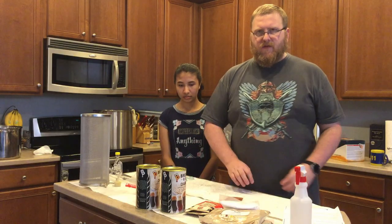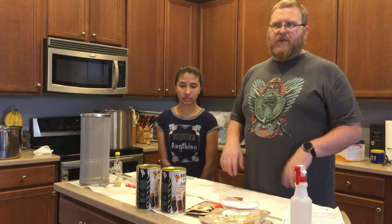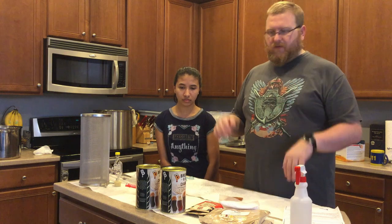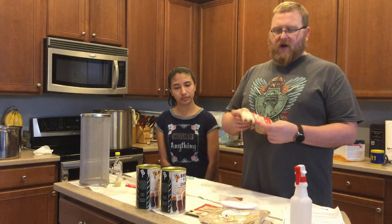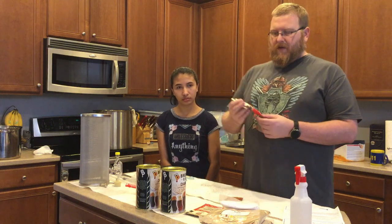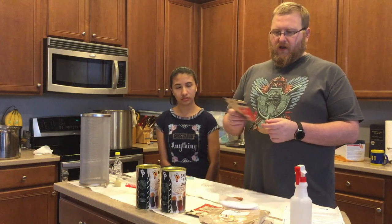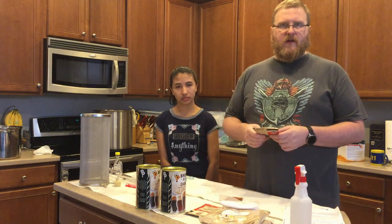I either buy my stuff from Full City Homebrew or Atlantic Brew Supply — I'll put the links down in the description below. We're also using for our hop additions at the end of the boil Yakima Chief Columbus hop pellets.